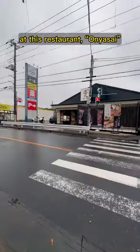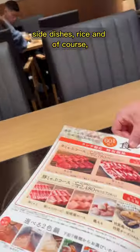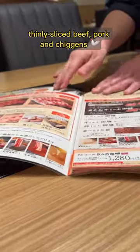We're gonna be playing with our meat instead. At this restaurant, Onyasai, they have all-you-can-eat courses with tons of vegetables, side dishes, rice, and of course, thinly sliced beef, pork, and chicken.